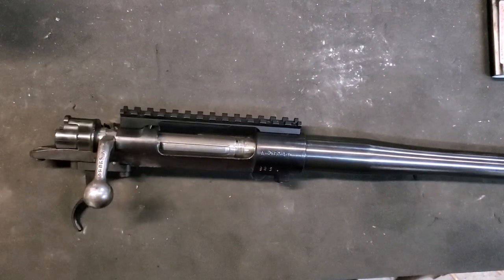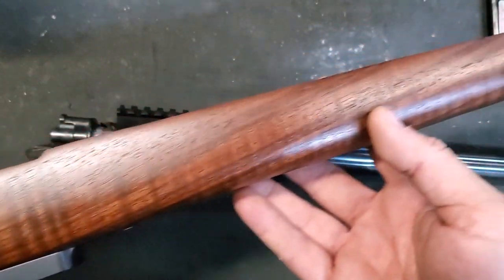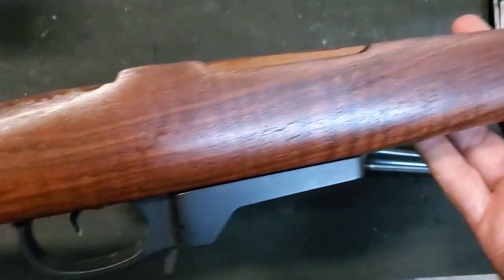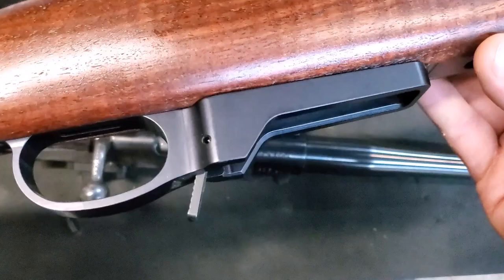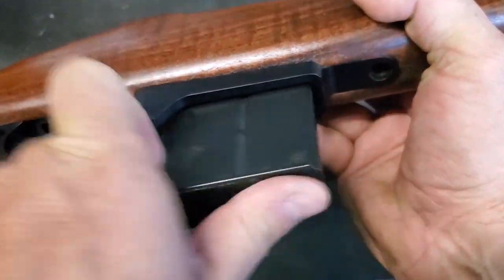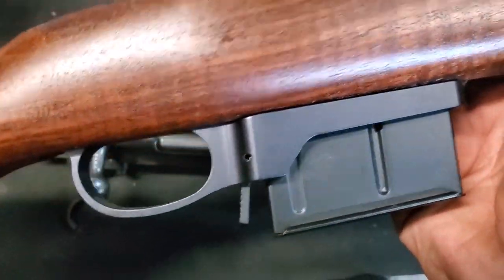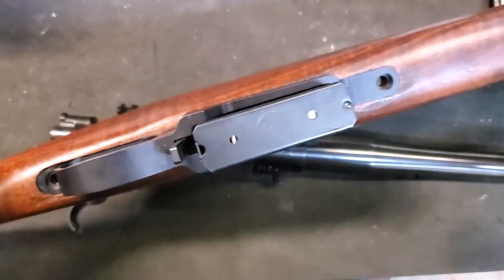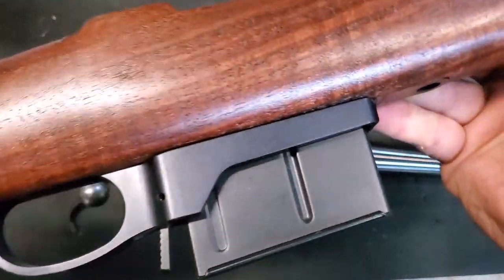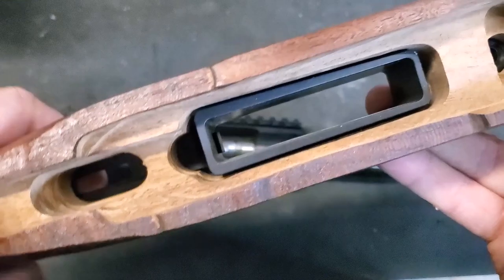I just got it back from the gunsmith. Let's take a look at the stock. Just a basic sporter-type stock. It's nicely inletted, although the barrel channel is a little crooked — I'll have to address that. It's got Pacific Tool and Gauge bottom metal for a detachable magazine, and I've got the detachable magazines. The PT&G bottom metal actually fit in without any additional inletting, so that was a really nice pleasant surprise.